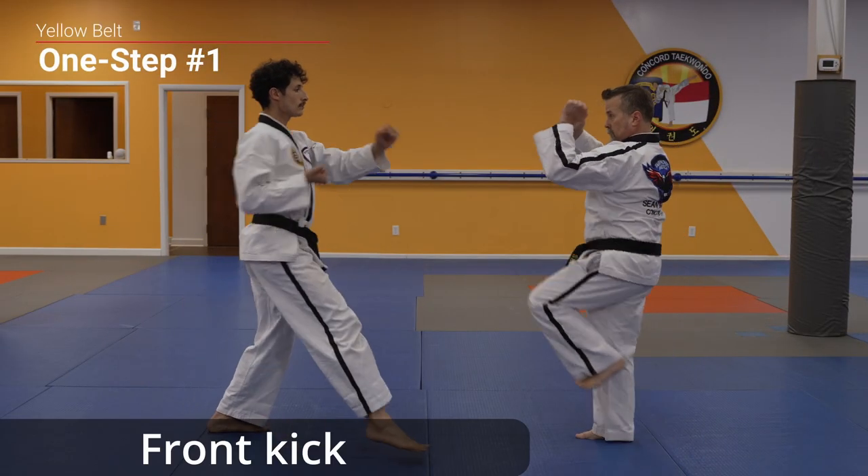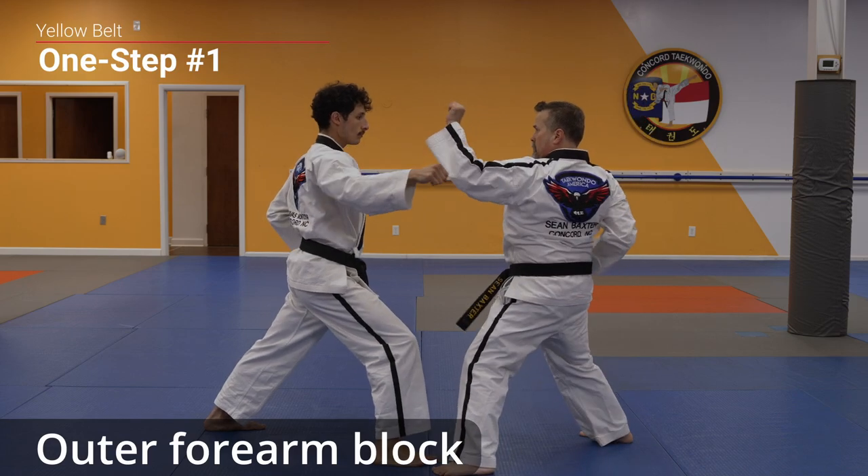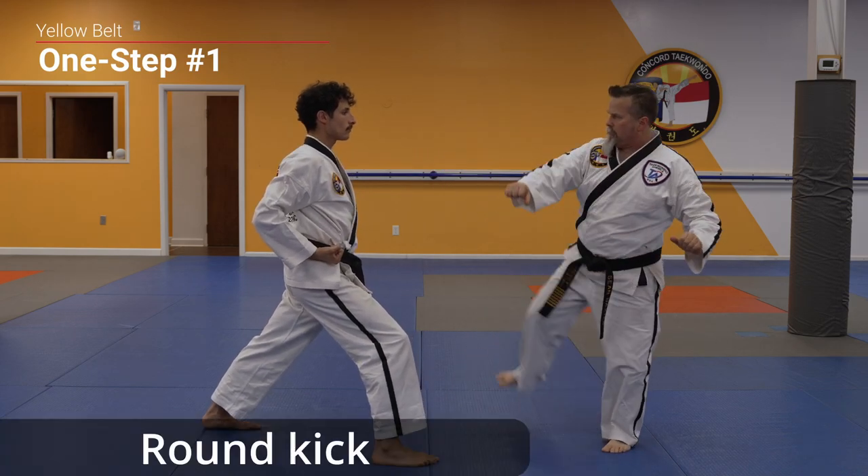Attack! Front kick, outer forearm block, reverse punch, round kick.